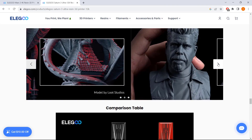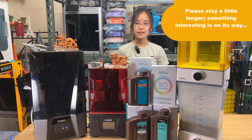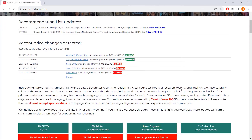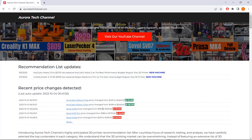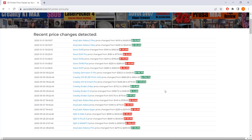Anyway, I put the links to all the machines in the video description. That's it for this video. If you found it helpful, please consider giving a like and subscribing to our channel. If you're interested in monitoring the prices of more than 100 popular 3D printers, check out my recently launched 3D printer price tracking tool on auroratechchannel.com. Our platform constantly updates the prices of all these machines every hour.